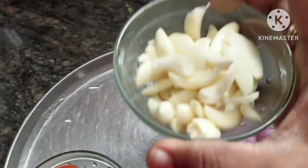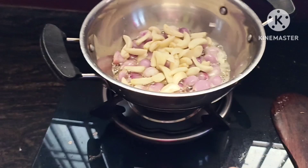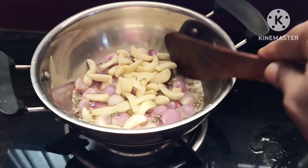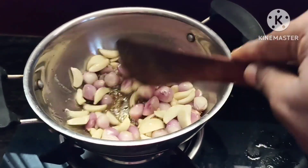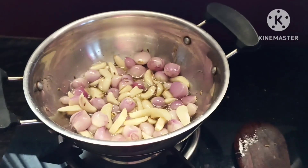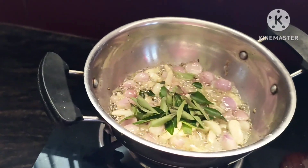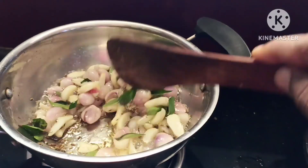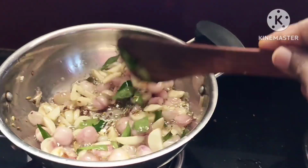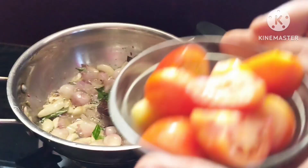We can put the meat in this one. I will use this as a vegetable as well. Let's put some Karvapala. It's good to taste.